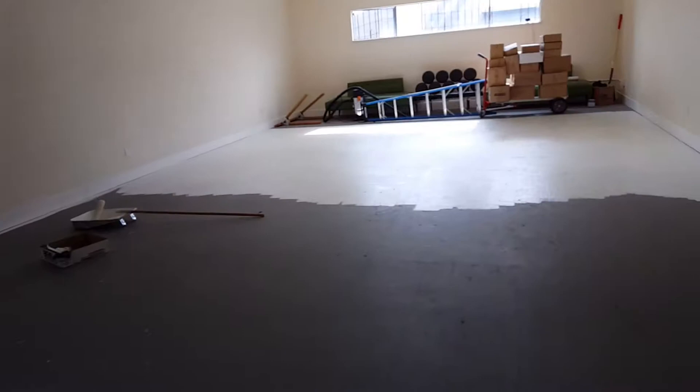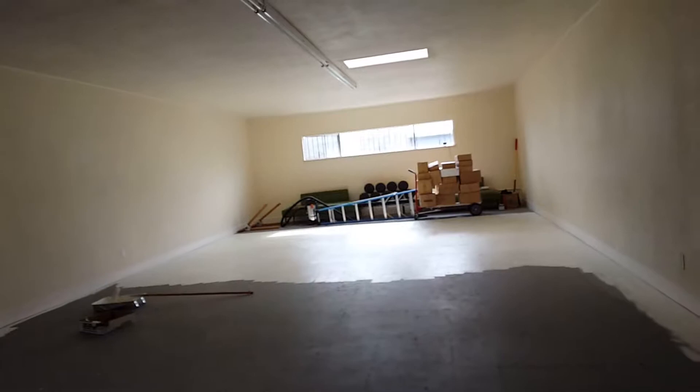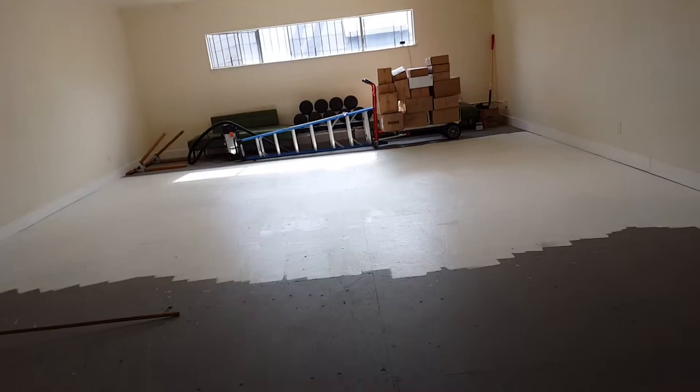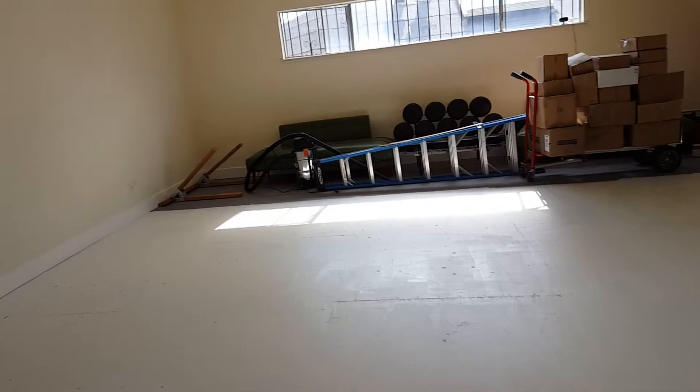Here we are getting ready to do the second third of the room. We're a thousand square feet, we've done a third, and we've used only a gallon of paint. There's certainly going to be a second coat. We're doing alabaster and we're going to do black and white diamonds — I'm really excited.